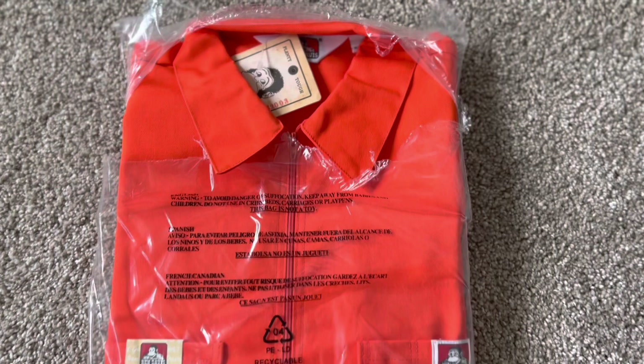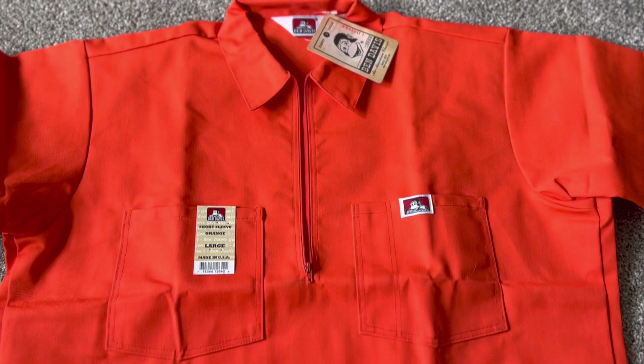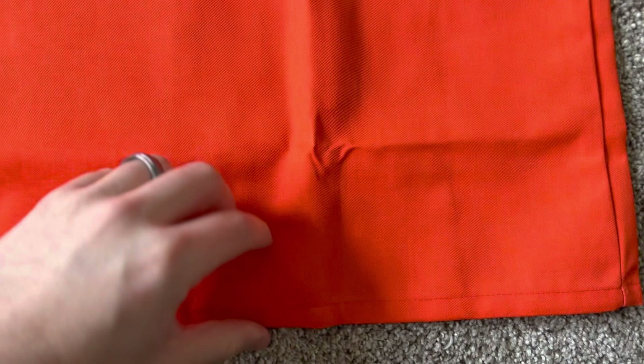All right, welcome back to another Big Ben Davis review. Today, we have the short sleeve solid color half zip. This is the orange colorway.